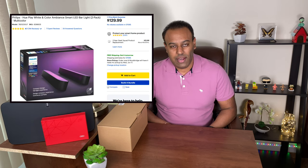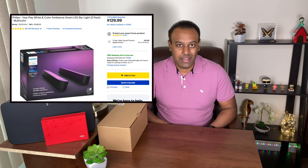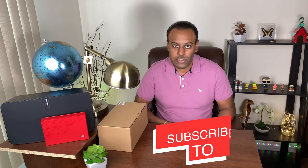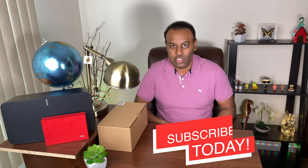You might be on the market looking for LED lights and you may have come across the Philips Hue white color plug-and-play LED bars. They retail for $129.99 and you also need a bridge which costs an additional $59.99, bringing your total to $190 just to operate those lights. Philips is a very reliable brand — they have their own ecosystem, you can add more lights, and they have smart features as well as Alexa integration.